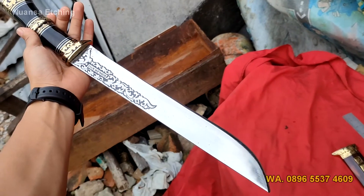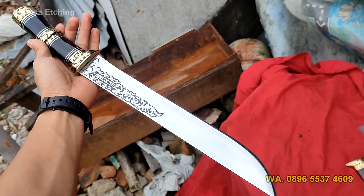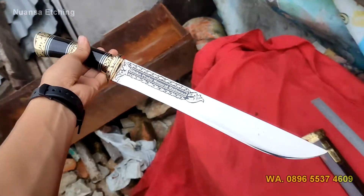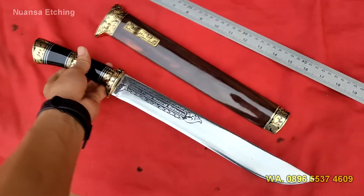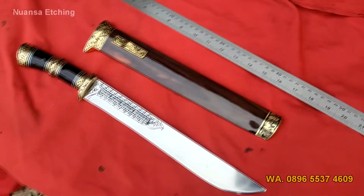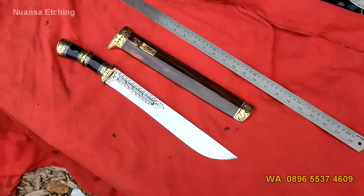Di belakang juga ada ukirannya juga — Bohler K110 dengan motif batik. Mantap. Oke, kita langsung saja coba ketajamannya seperti apa.